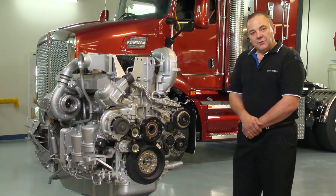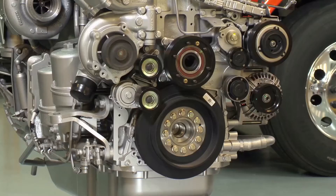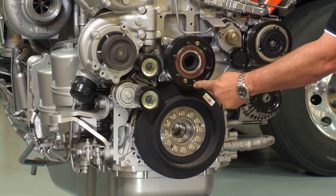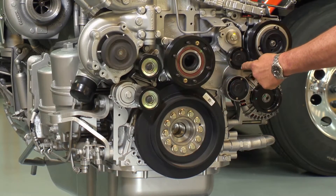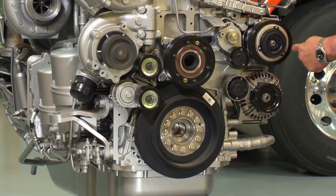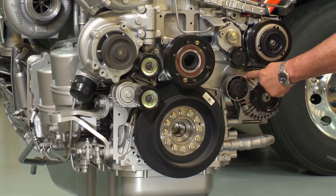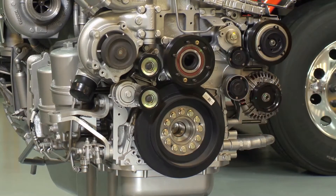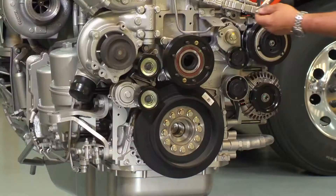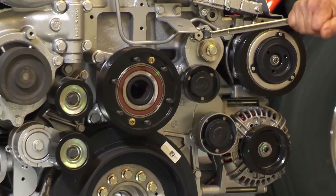I'm going to run you through the belt routing. First of all, PK7. PK7 travels around the main crank pulley, beneath the spring-loaded tensioner, over the AC pulley, over the alternator, across the idler pulley and back to the crank pulley. You'll notice the spring-loaded tensioner will ensure that constant pressure is maintained on PK7.